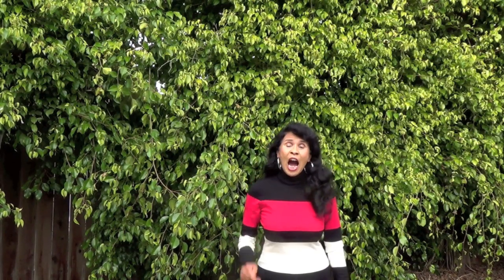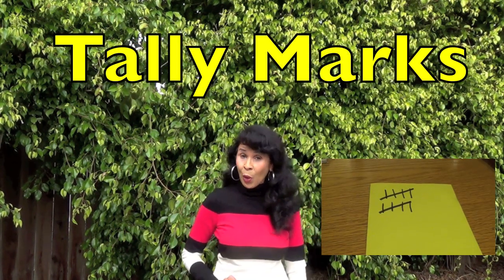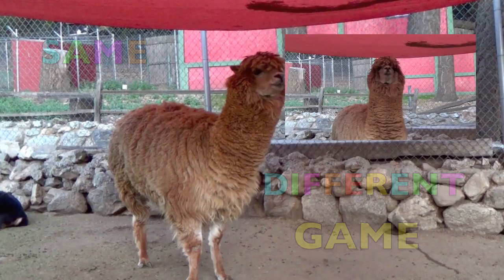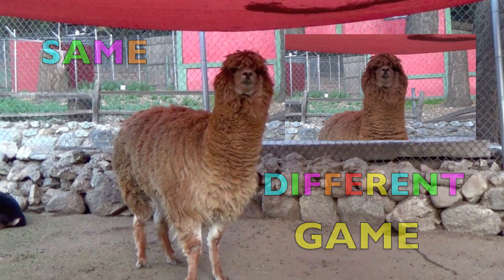Hi boys and girls! I'm going to be teaching you a game today, and you are going to learn how to tally up your score to see if you win. We are going to do a same or different game.